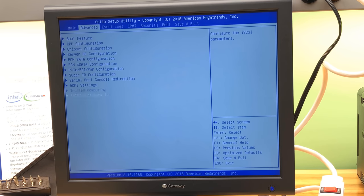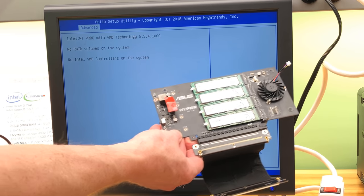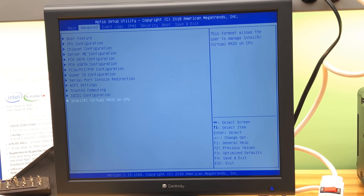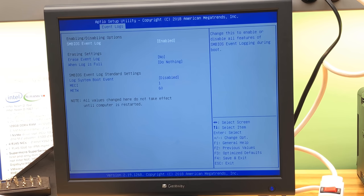iSCSI initiator — something different — and Virtual RAID on CPU (VROC)! Whoa, that's a shocker. I thought it was just for gaming systems or whatever, but it looks like they're putting VROC in everything including this. We won't get an Intel VROC controller though, so you're probably not going to get RAID out of M.2 devices with this.